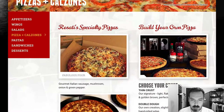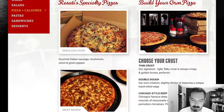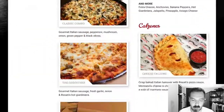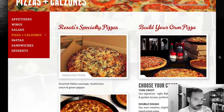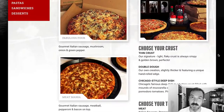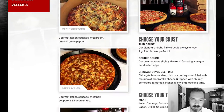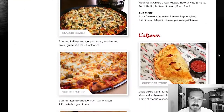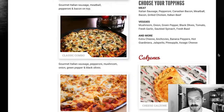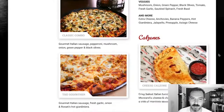They have specialty pizzas and build your own, it looks like. Specialty pizzas — they have the Fabulous Four, which is sausage, mushroom, onion, and green pepper. Meat Mania — it's always funny to see what different pizza places call their meat lovers pizza. Meat Mania, that's a new one, I haven't heard that one before.